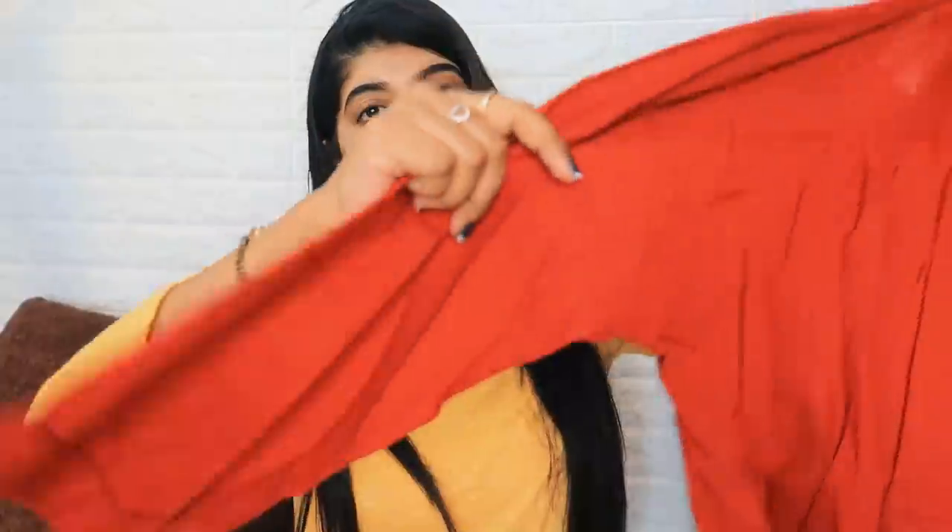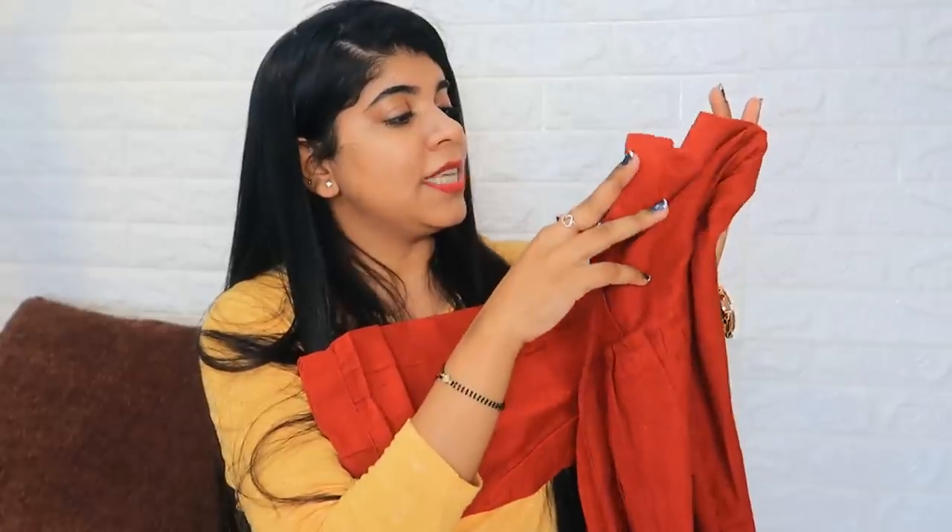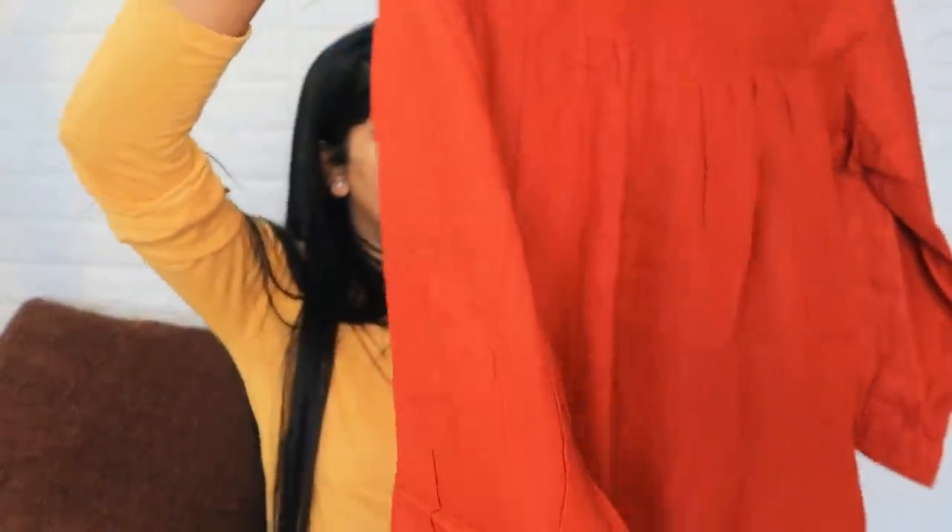The first product is this red color top kurti in a small size. You can wear it at home, especially if you live with in-laws, or for pooja, or you can pair it with a skirt or jeans. It comes in small and medium — if it's loose you can alter it. The color is pretty, the fabric is loose and it's pure cotton.